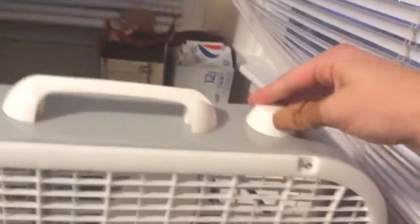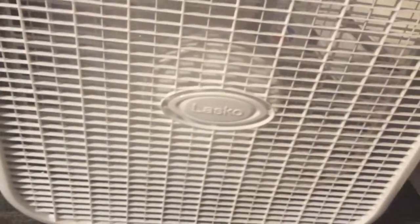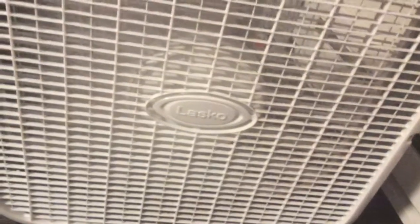Now we're going to test the Lasco fan, which can fit in windows or be placed on the floor. This fan has low, medium, and high. So this is low... this is medium... and then this is high. And then you can lower the setting just like on the other fan.